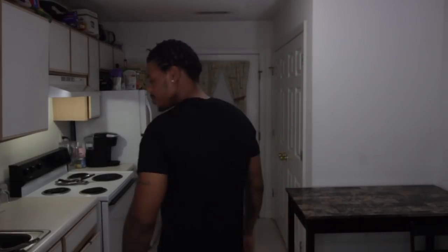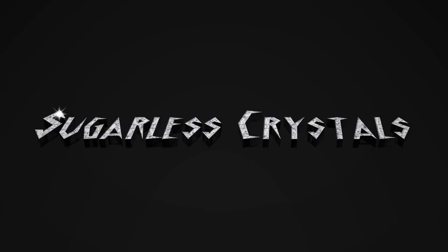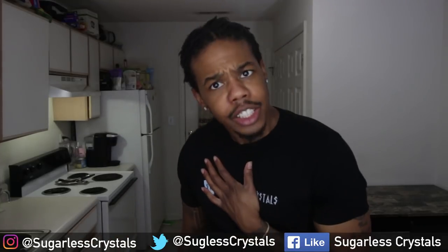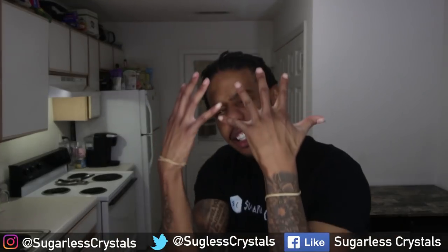So they tell me you can't have potatoes on Keto — that's what they say. I am Darius, this is Sugarless Crystal, your sugar-free destination on YouTube. I'm guilt-free and dope.